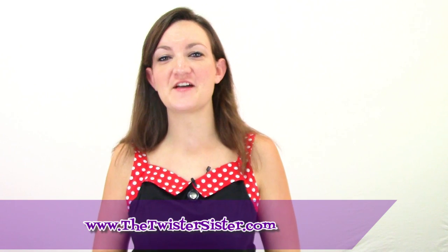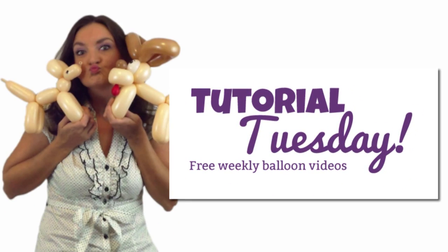Hi everyone! It's Holly the Twister Sister from thetwistersister.com and it's Tuesday so that means it's time for another Tutorial Tuesday. This week I thought it would be fun to show you how to make a gator. You can decide whether it's an alligator or a crocodile — here's our little gator guy. He's pretty cute, so this is great for birthday parties. It's going to take three green balloons and one white balloon, all 260s.